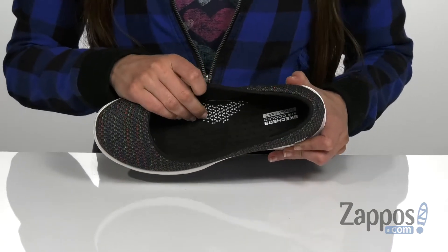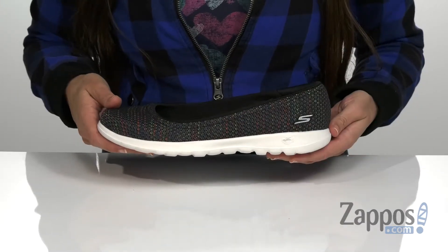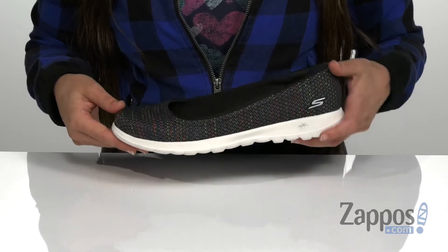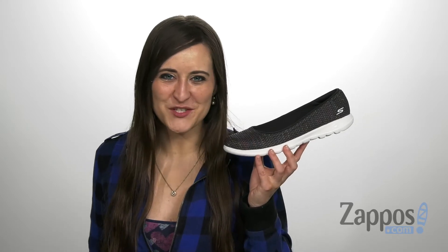It also has an air-cooled gogo matte cushioned insole for long-lasting wear, a lightweight 5-gen compound midsole, and that's all on top of a flexible, textured outsole. Add this colorful style to your wardrobe today. It's by Skechers Performance.